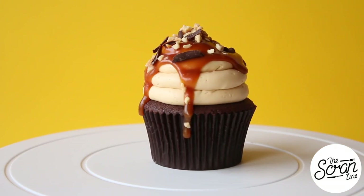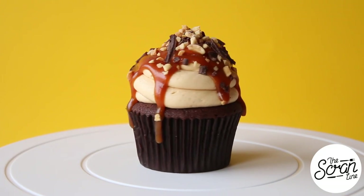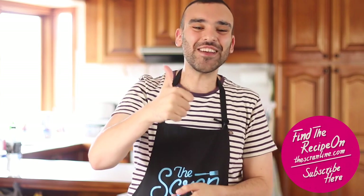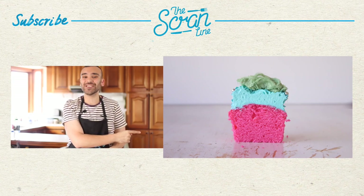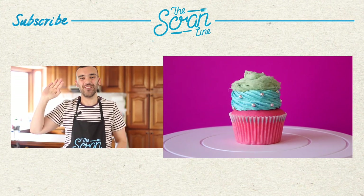And that's pretty much it! Those were my Snickers cupcakes — you can finally go out and make them. The recipe is going to be on my website, thescrumline.com, or I'll leave a link in the description below. Make sure you hit the like button, the subscribe button is down there, and my last video is over there for more deliciousness. Thanks for watching — I'll see you all on the next episode of The Scrum Line!